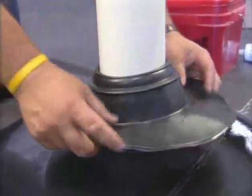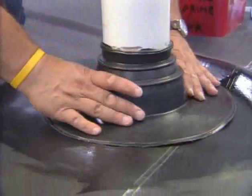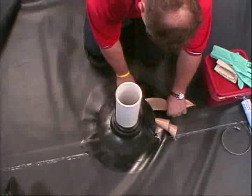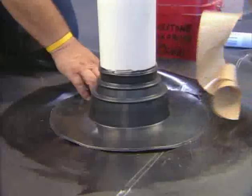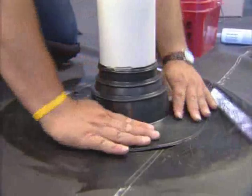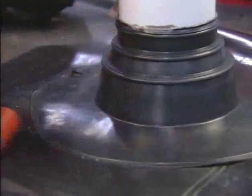Slide the pipe boot until the flange contacts the pre-primed Pond Guard panel. Remove the release paper and smooth the pipe boot flange onto the Pond Guard panel. Using a hand roller, roll the pipe boot flange to ensure full adhesion to the Pond Guard panel.